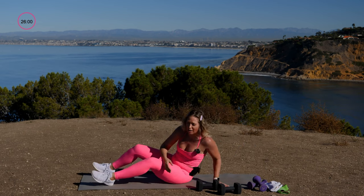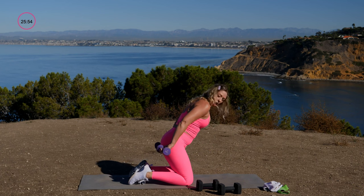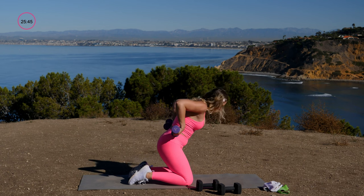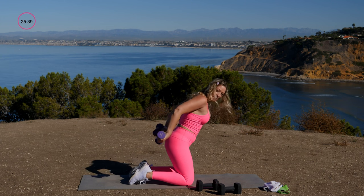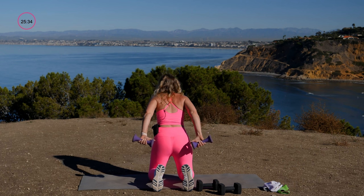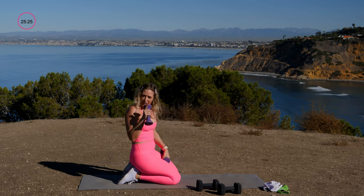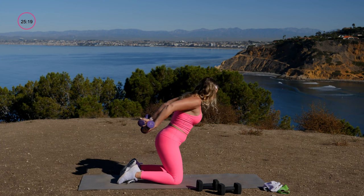Drop that dumbbell and come back to the kneeling position for the last challenge. This time I'm holding my arms static — not letting them drop below the hips — while bending and extending the elbows. This is harder because I'm holding the top of the rep. Try not to shrug the shoulders. Keep going — lift a little more because it's the last time.